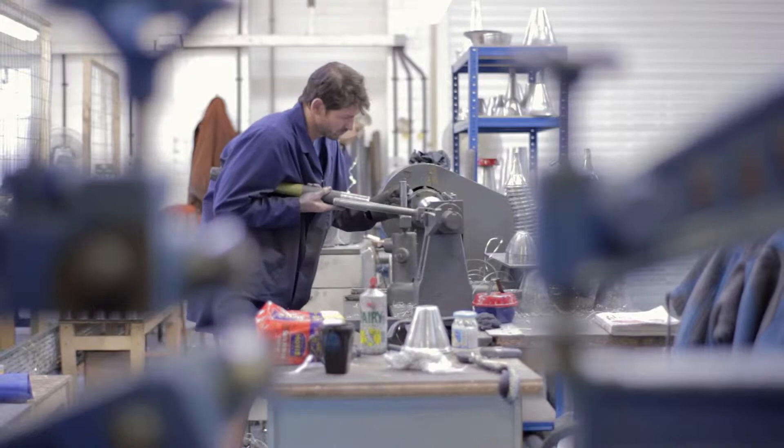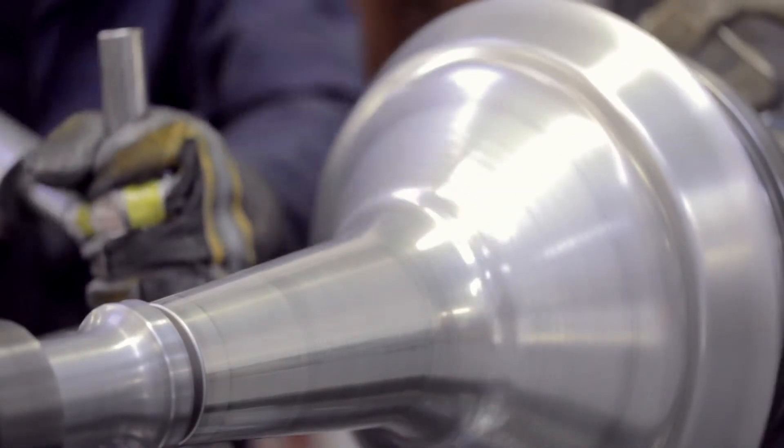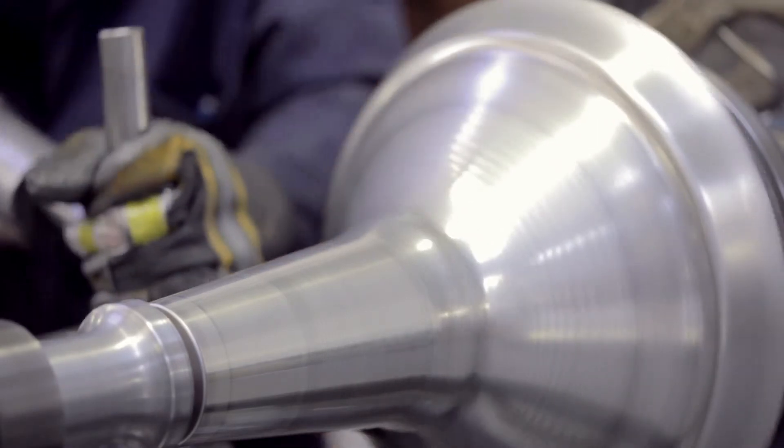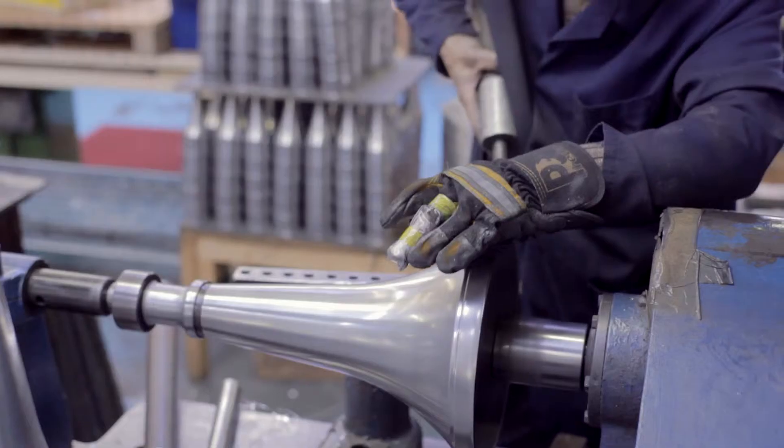When our spinners are working, they're using so many of their senses. They're working by eye, and also by touch, to get a very even spread of the metal across the form. That element of hand working, we think, produces a superior product.